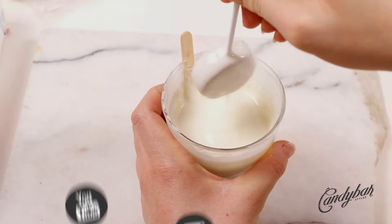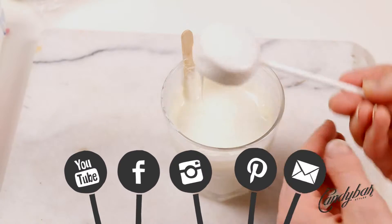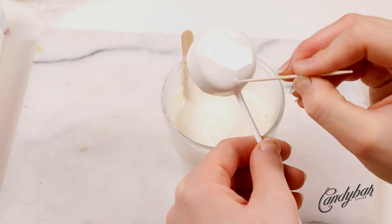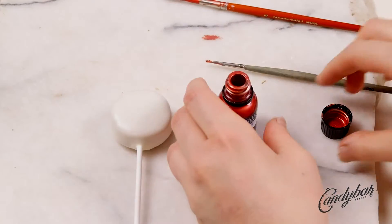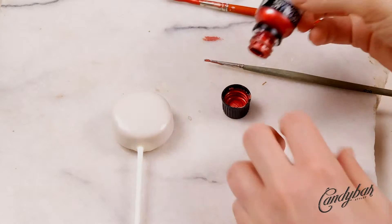If you like this kind of video, make sure to subscribe to my channel. You can also follow me on Facebook, Instagram, and Pinterest. Make sure that all air bubbles are gone by using a toothpick.